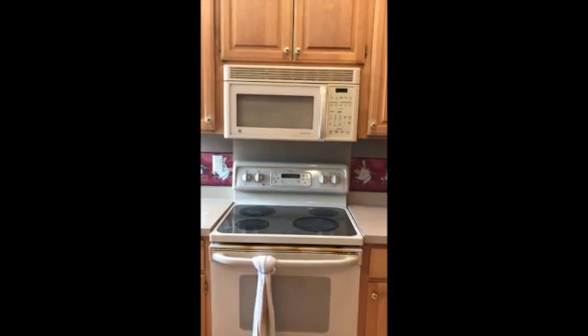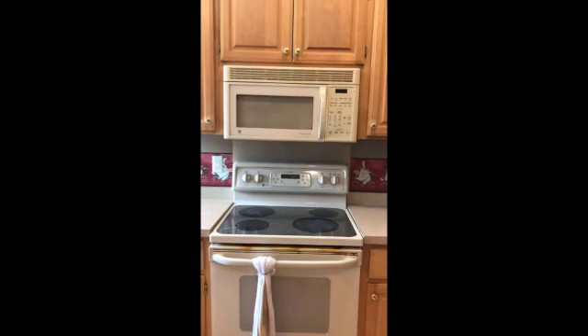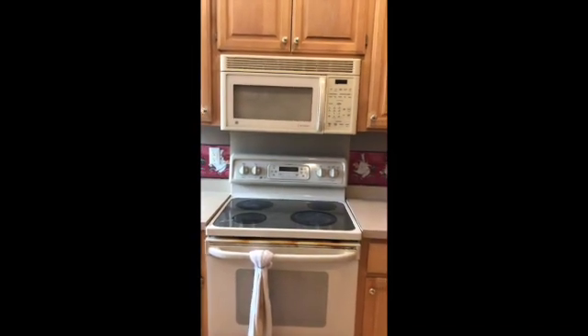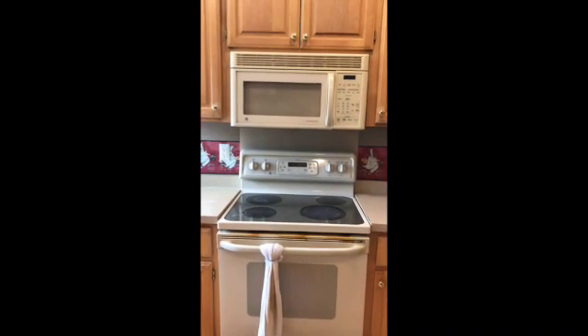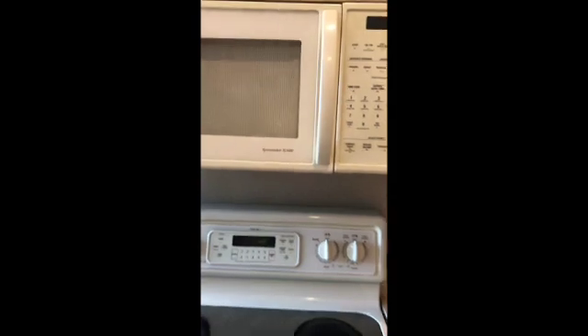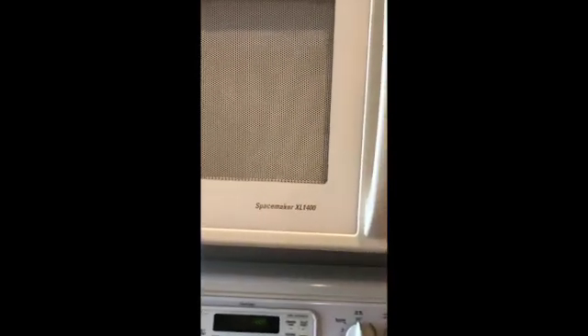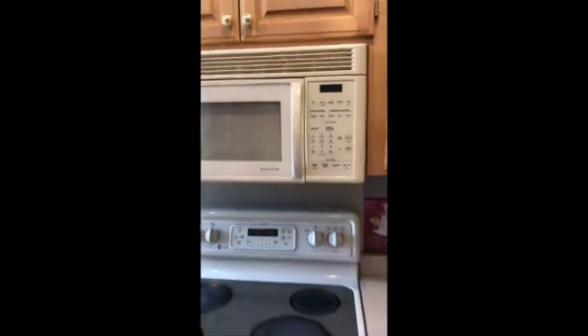To do that, you need to remove the microwave out of the fixture — basically the cabinets — and remove part of the microwave sheet metal to get to the magnetron and get the part number. Instead of doing all that, it's just too much work, so I did a Google search by looking at the model.